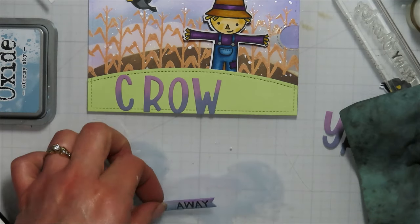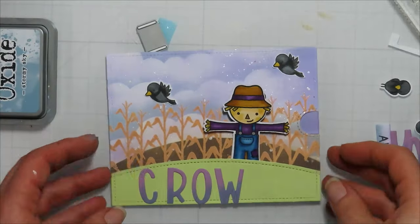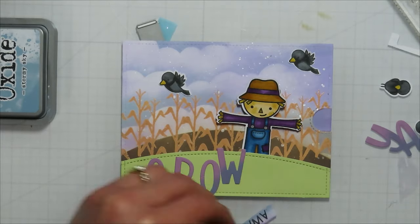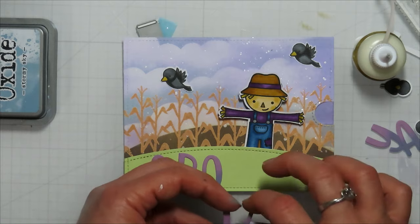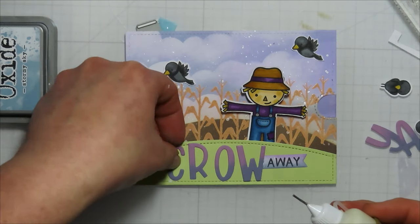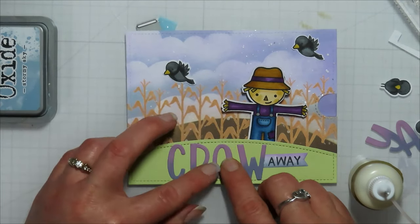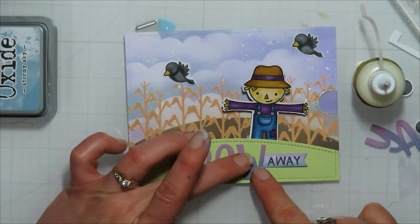I'm bringing in my blending brush again with whatever's left on it — I did not re-ink it. Then I'm coming in with a white gel pen to tap that spot that has a little bit of black ink. I also could have tried a sand eraser to clean up that extra black ink, but the white ended up working well and it gets hidden with the ink blending. I did angle my cut on it a little so I can add it to the W on 'crow' and this will help me line up my sentiment to the bottom of my card.